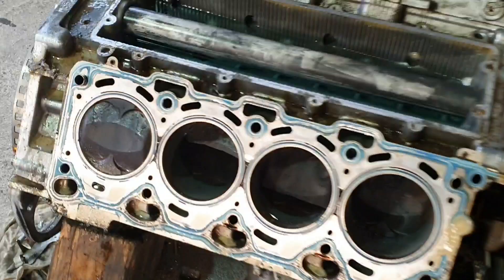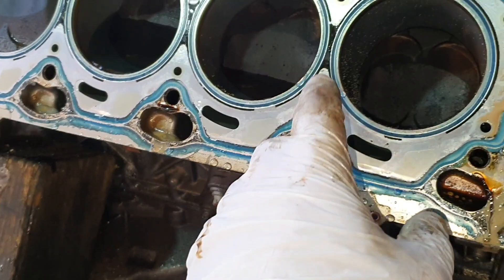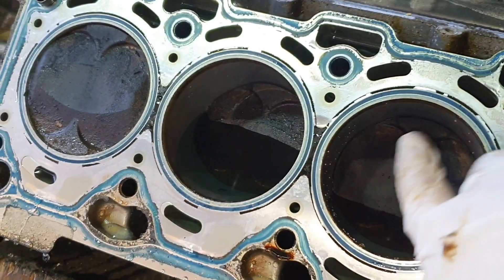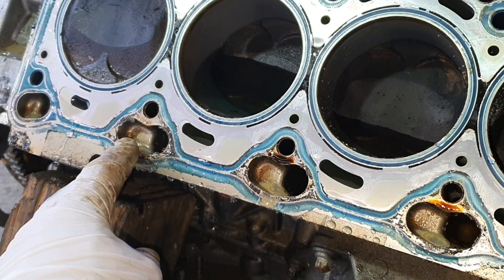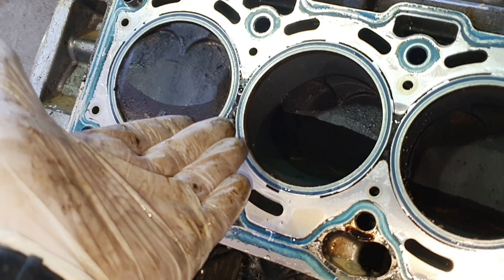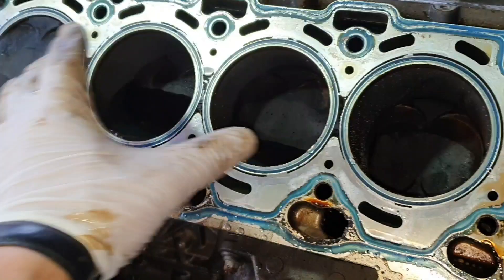Now with the head off we can see that we don't have any kind of head gasket problem - the head gasket is fine, there are no burn marks and no water marks. The water you see here is because I removed the head and the water channel was filling the cylinder walls. As you can see the water is in here so it's not going into the oil pan - that means the cylinders and the rings are okay.